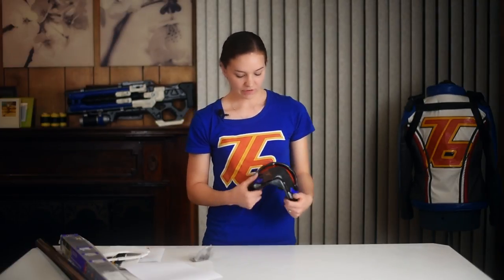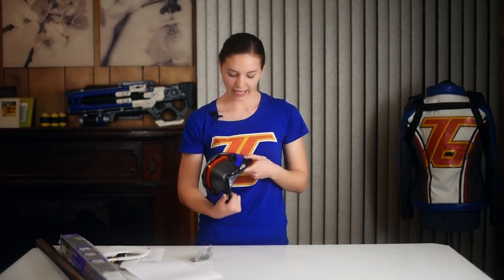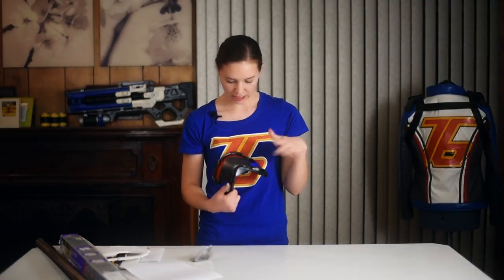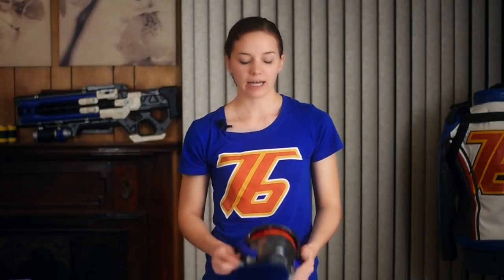After I cut everything out of EVA foam, covered it with Worbla, and did two layers of wood glue, for the painting I always use acrylic paints and I just did the dabbing method so you don't see streaks and it just kind of blends things better. If you have any other questions, always ask and I will do my best to answer them. I also have the Soldier rifle tutorial which you can take a look at as well. That's it — thanks for watching.